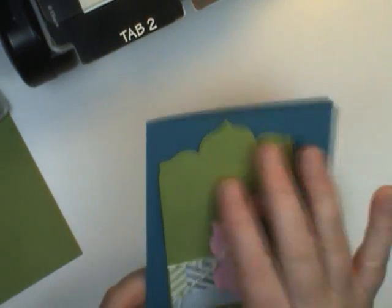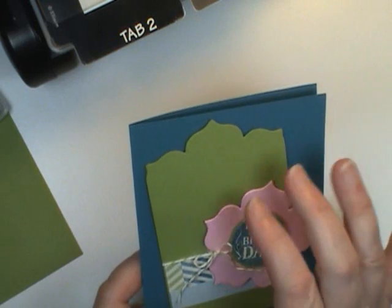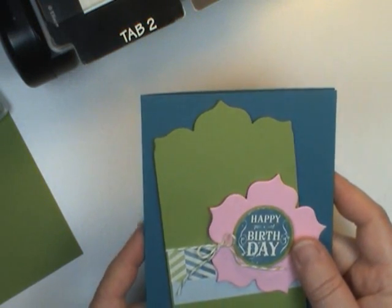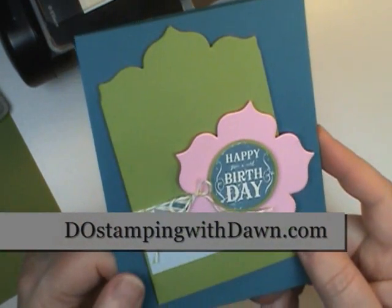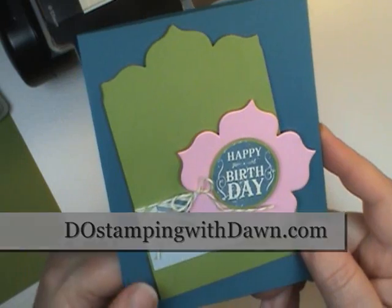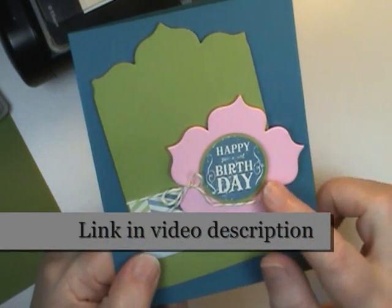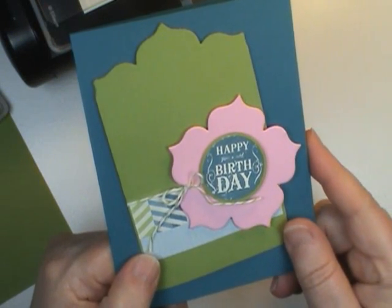But of course this is a great technique. So look at your dies — your framelits particularly — kind of outside the box. See what else you can create with them by doing the partial cutting trick. Be sure to stop on my blog at DoStampinWithDawn.com. I have a full supply list for this card and the link directly to it is in the description of this video. Thanks for stopping by.